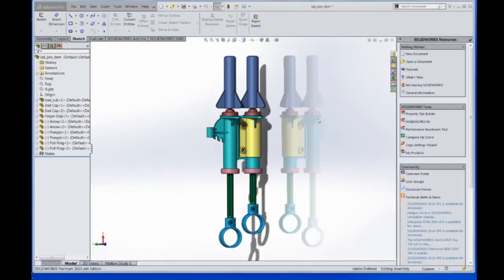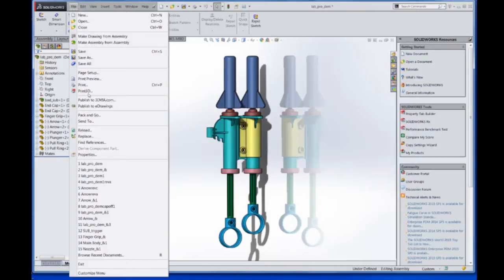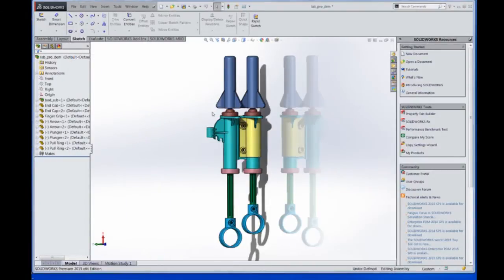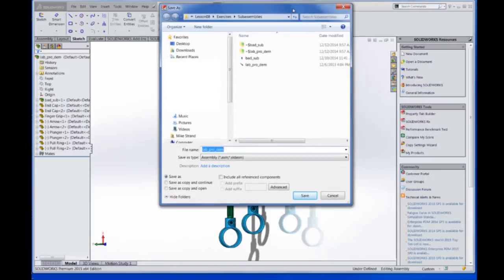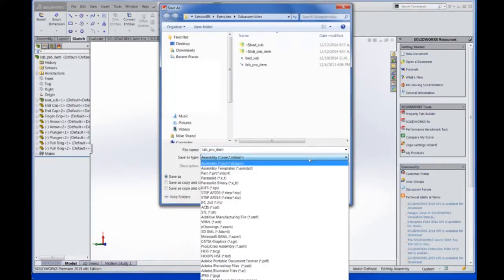The SolidWorks export options are located in the same place as the save options — go up to the file menu and the Save As dropdown. We can look at this assembly and see the different Save As file type options available. SolidWorks is designed to work with many different platforms and CAD programs, and we can see that by looking at the neutral CAD file formats such as Parasolid, IGES, and STEP. We can also save out as an image such as JPEG or TIFF, or even a ProE or Hoops file format.